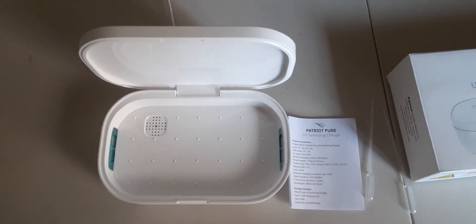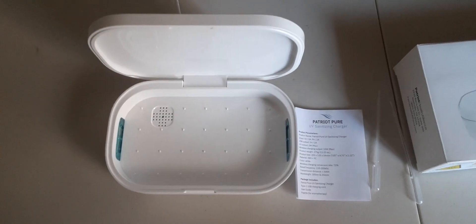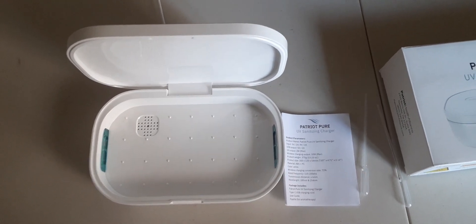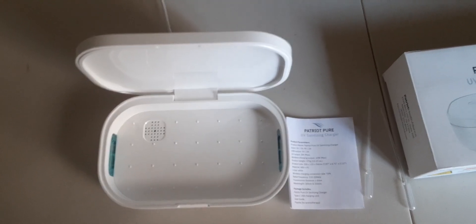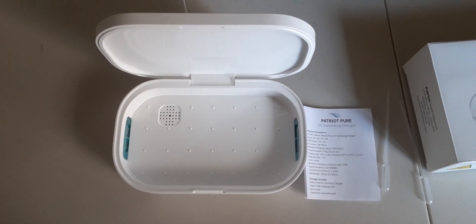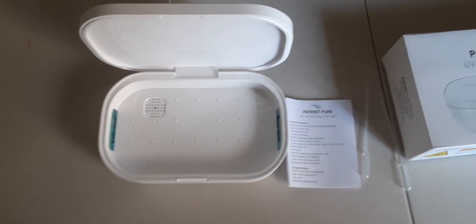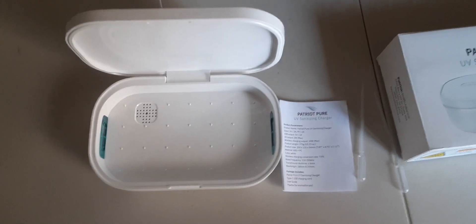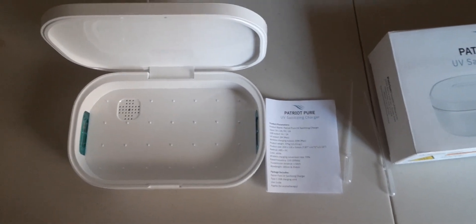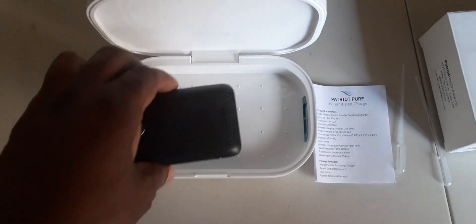Be careful — ultraviolet light, while it is good against bacteria and other germs, certain wavelengths can be hazardous and you can get hurt physically — not just the skin, but your eyes as well. Use common sense and read the instructions before you actually use it.